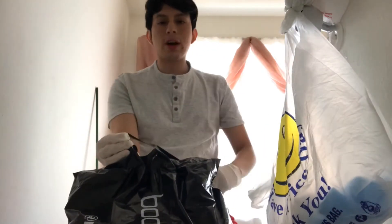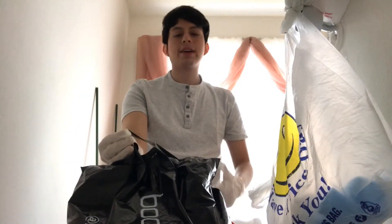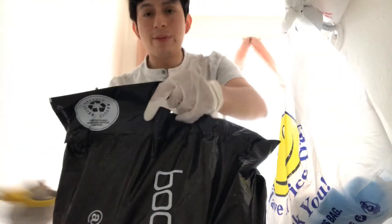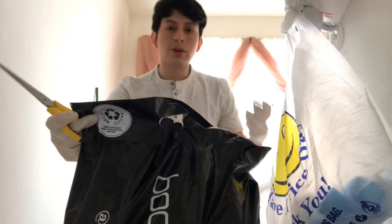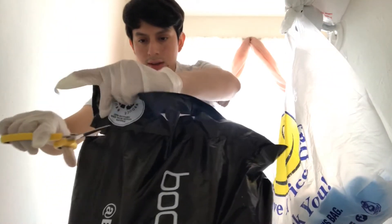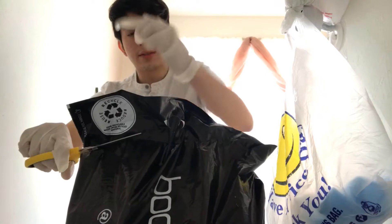Yo yo yo, what is up guys — another video today, we are back unboxing the Boohoo Man collab with Quavo. This is a face reveal we're doing. Let's cut my freaking glove.